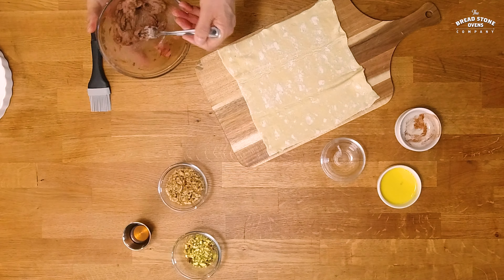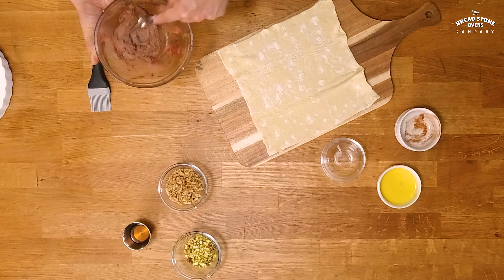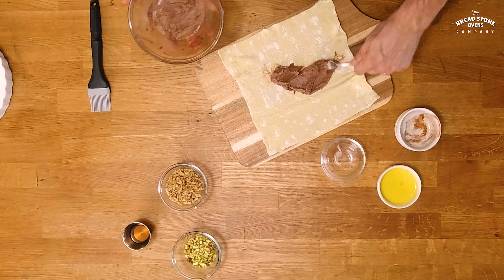We have a nice buttery paste, all the sugar and the cinnamon are incorporated together and we're going to spread it out on the puff.